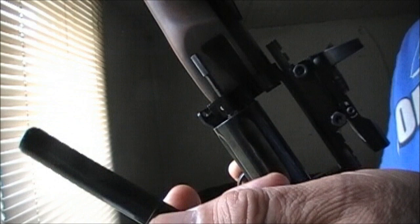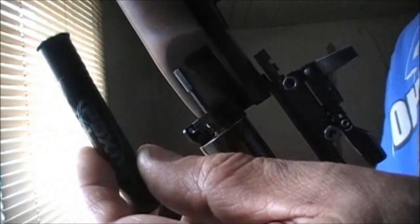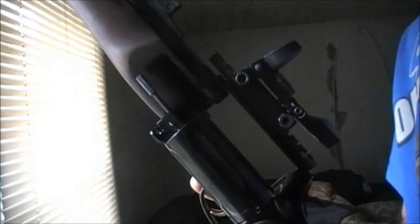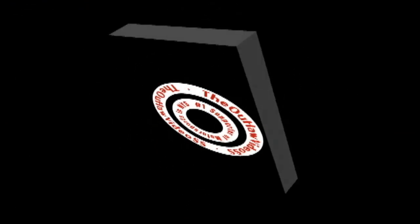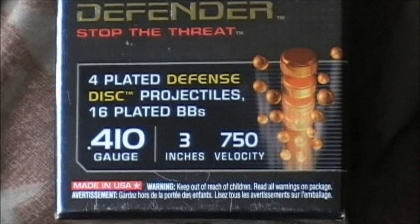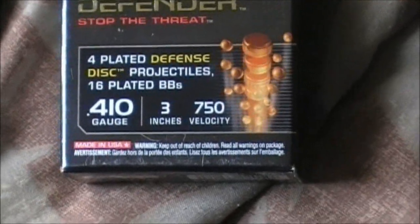These also fit the Judge pistol — that's what they were designed and made for. The 3-inch shells fit in the 3-inch chamber, which is awesome. It also shoots Colt 45 longs. The PDX 410 Defenders — for anybody interested — are four-plated discs with 16 BBs, a 3-inch shell at 750 velocity.